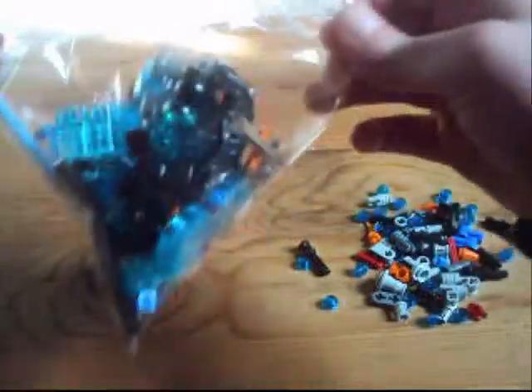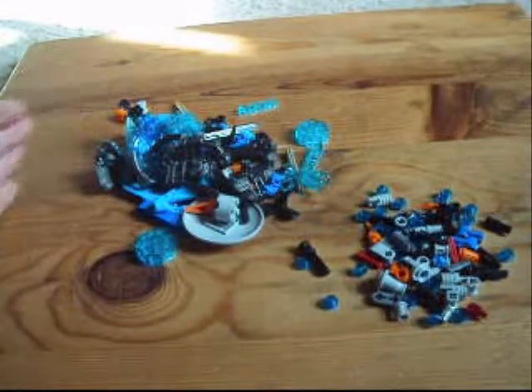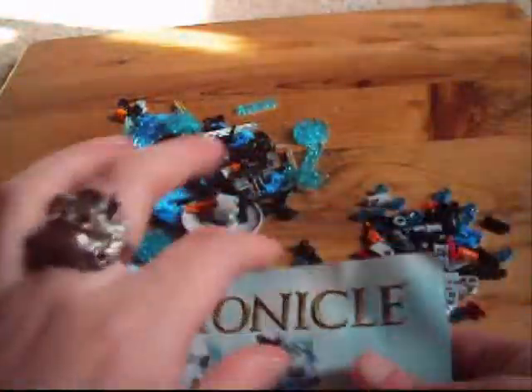Alright, liking what we see so far. Let's put that to the side for now. Alright, there's the small bag. And there's our big bag.